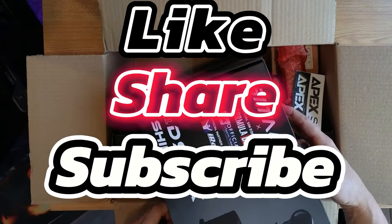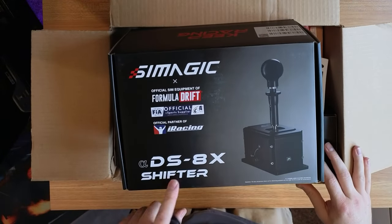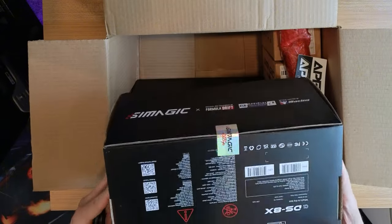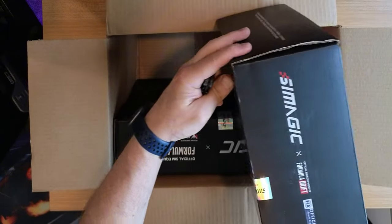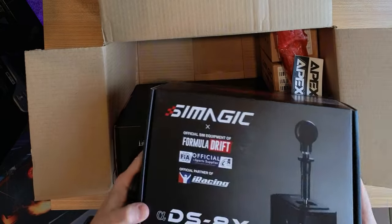So what do we have here? We've got the SimMagic DS8X shifter. I'm excited to play with this. I already have a review on the sequential Q1, so I've been wanting a more high-end shifter as well.